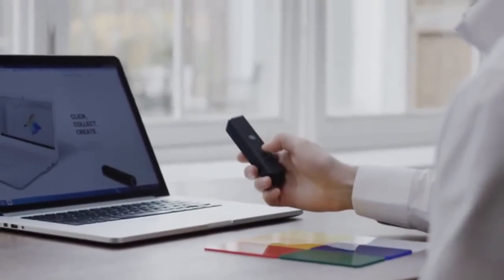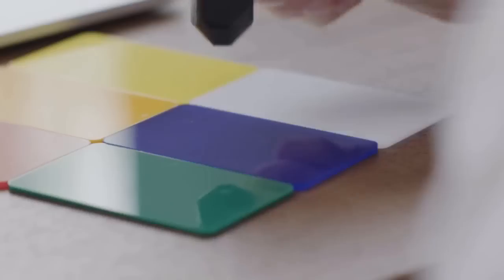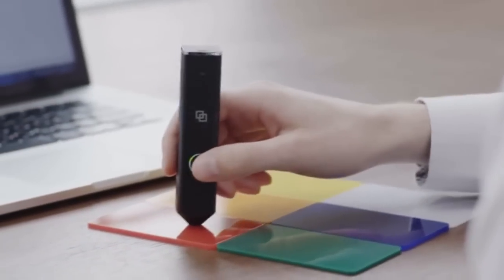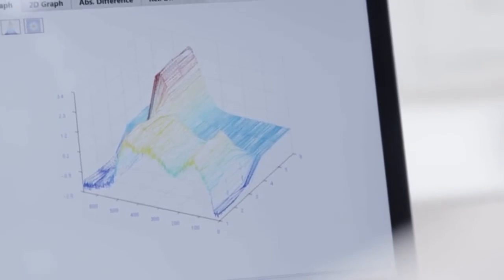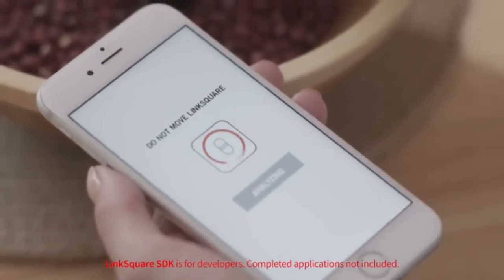Connect LinkSquare to a Windows PC using Wi-Fi. Next, place the LinkSquare in contact with the object of interest, then press the button on the side of the spectrometer. LinkSquare will gather data on how the object responds to light and transform the data into a spectrum graph.